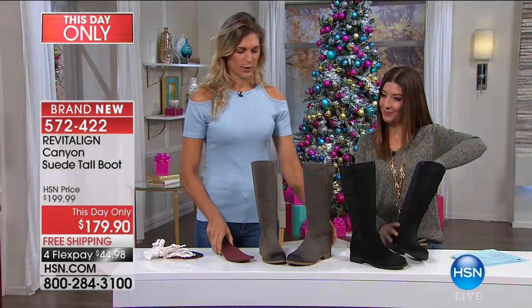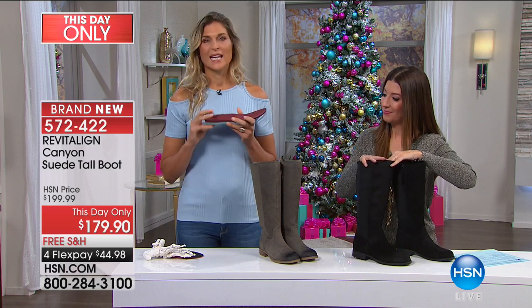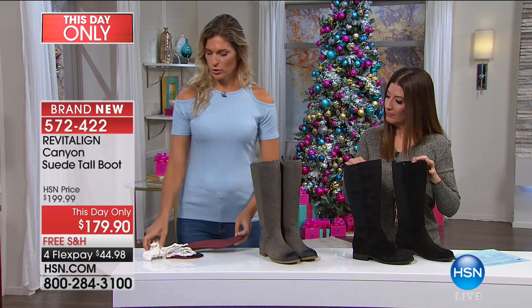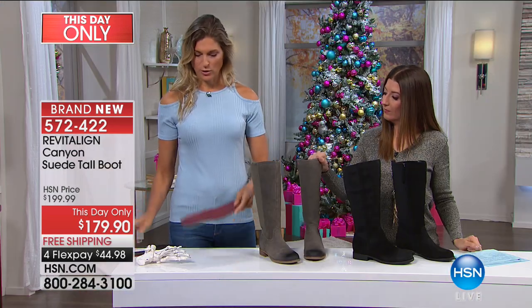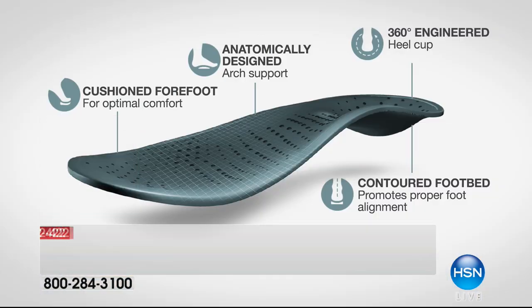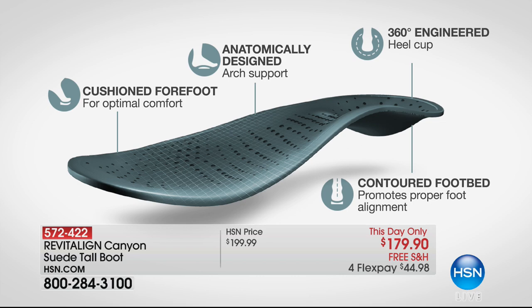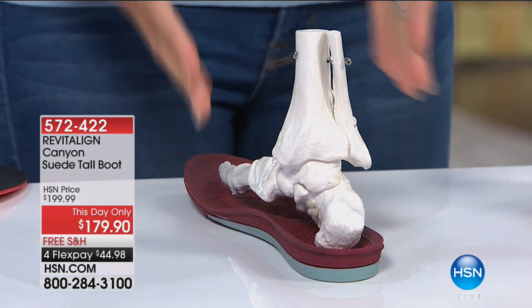We've been talking about how beautiful the boot is, and we're moving into fall. No matter where you live, this boot will serve you in the fall and winter season. But it's what's inside the boot that's most important. In every Revitaline shoe, you've got a doctor-designed orthotic that goes into every single shoe. You've got 360-degree heel support, arch support, and a soft cushioned forefoot. Inside the orthotic, we get you into proper alignment — starting from the heel cup from the ground up. That is our first commitment: how do we build a shoe that looks beautiful around this support?